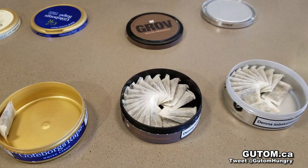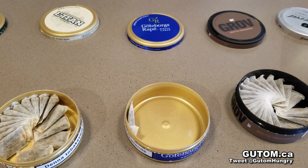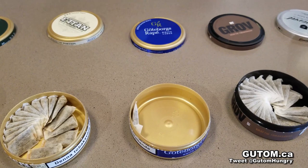Moving on to the Jettebosch Rappé — this is a little special one, because it's flavored with cranberries and lavender. So it's kind of similar to the Groove, but with more flowers to it.